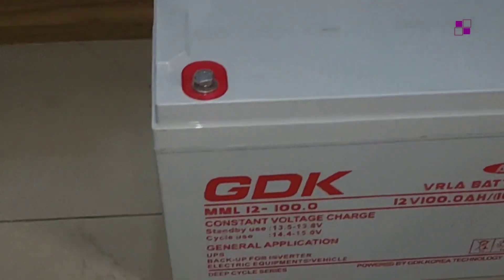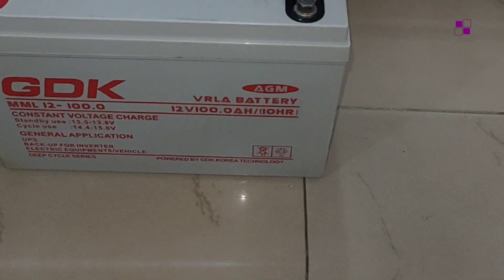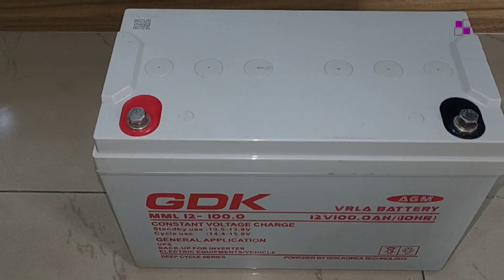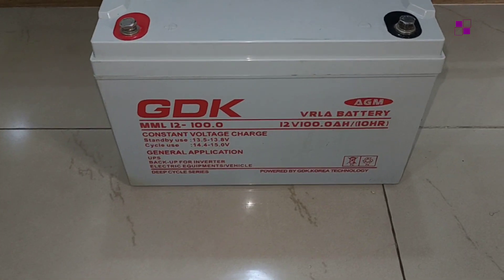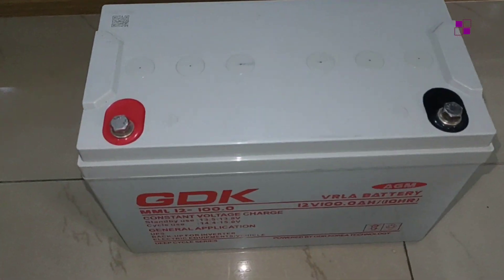In this video I'll quickly be showing you a few things you need to check out for if you are buying a deep cycle battery for your power backup system — whether you are buying a new one or a fairly used one. You just need to quickly check for these things, both externally and internally, to be sure of the kind of battery you are putting in your system.